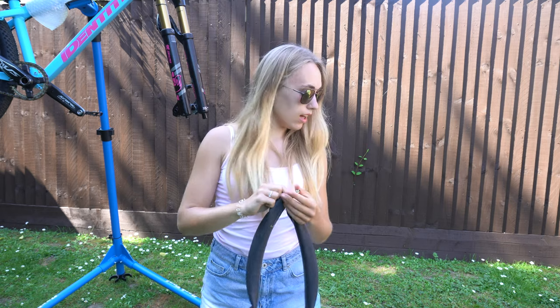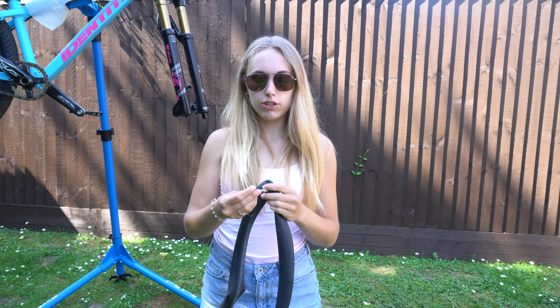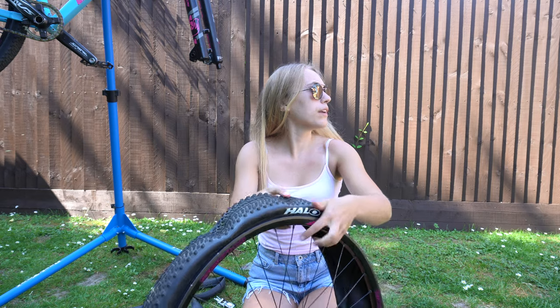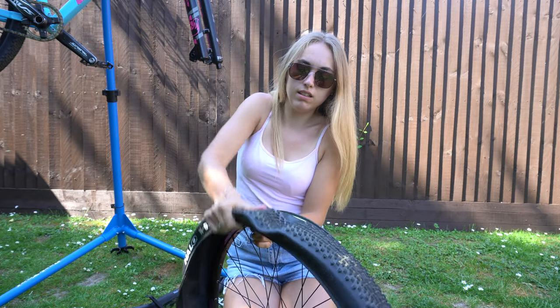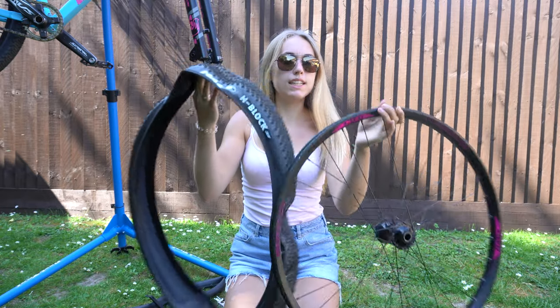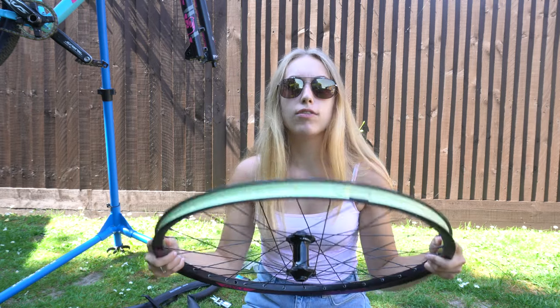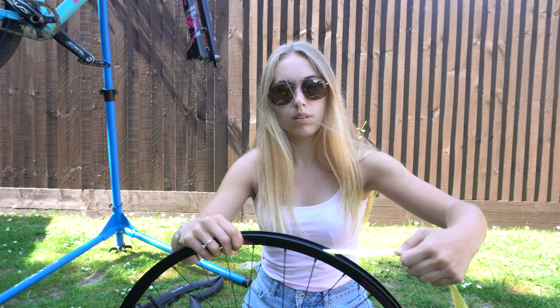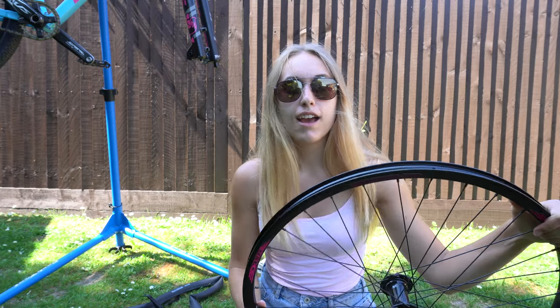I've taken the inner tube out now and these rims actually don't have tubeless tape on them, so I'm going to put the tubeless tape in the rim. I'm going to take the tire off the rim now - I've popped it off the bead slightly so it should be easier. Before we put the rim tape on, we need to take off the white stuff so that the tape will stick really well to the rim. There we go, all off - so we've got a fresh rim to stick the tape to.